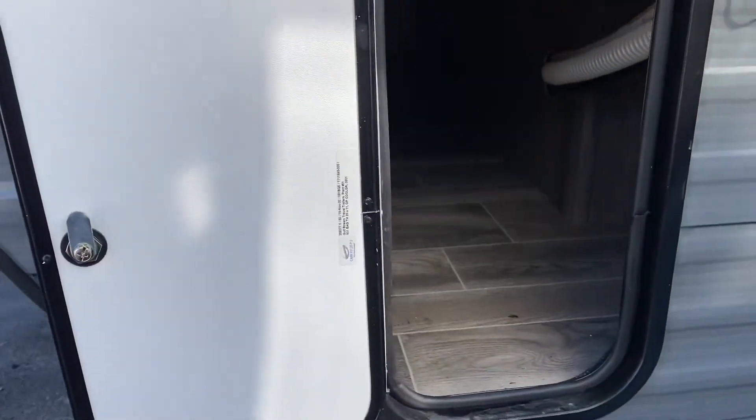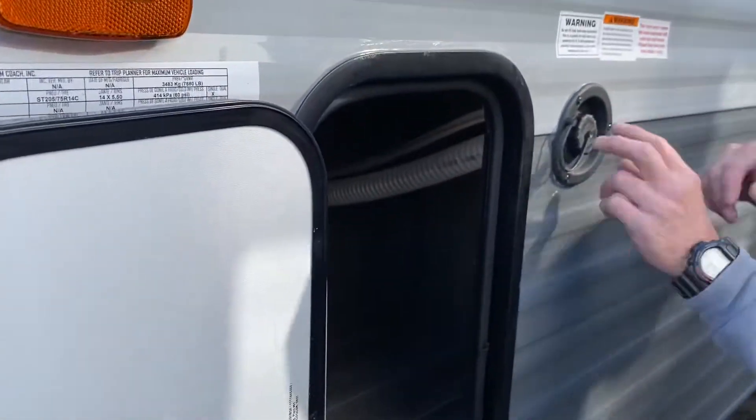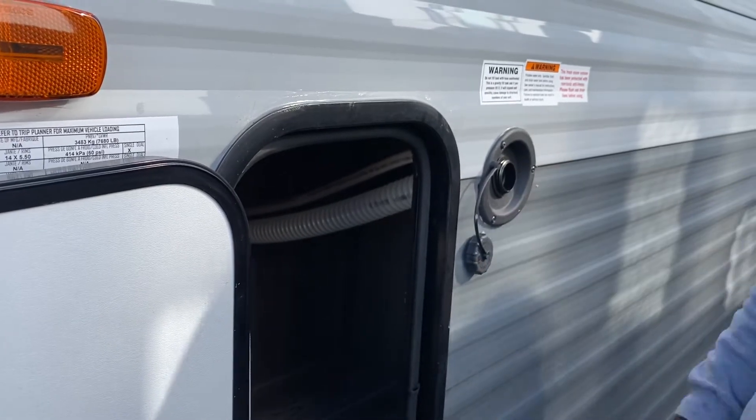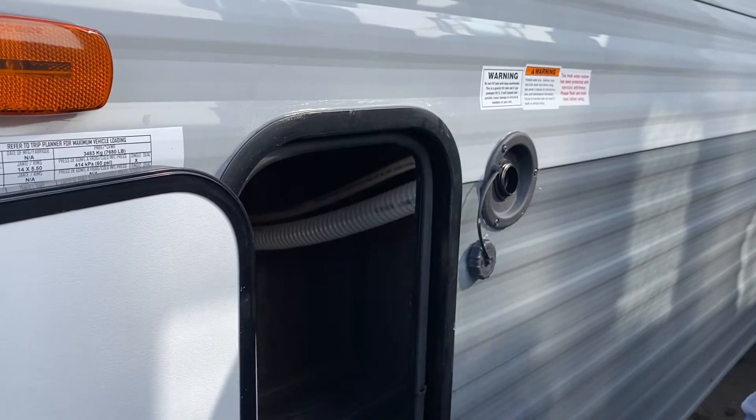Driver side access to the compartment. With this hose here, please be careful — this is your fresh water tank fill hose, so please do not damage it. If you damage it when you go to put water in, you will have water coming out into the compartment and creating water damage.